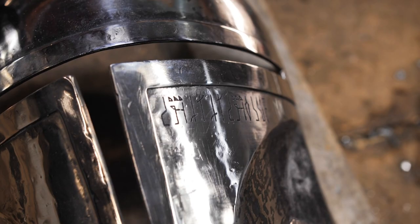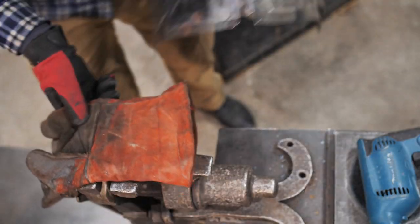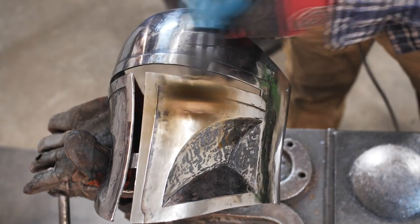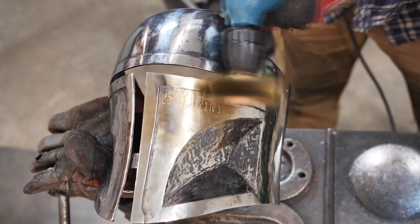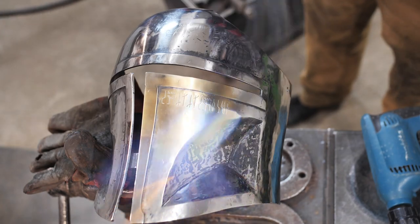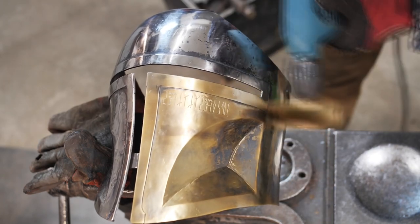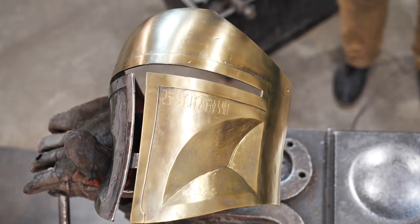The inscription on the visor is in the Mandalorian language. Now I'm showing the process of brass plating. To do this, I heat the surface up to 200 degrees — the steel should barely become yellow. And I'm starting to treat the heated area with a brass wire brush. When buying this brush, you need to make sure it's full brass and not steel with a brass coating. This method won't work with a steel brush.